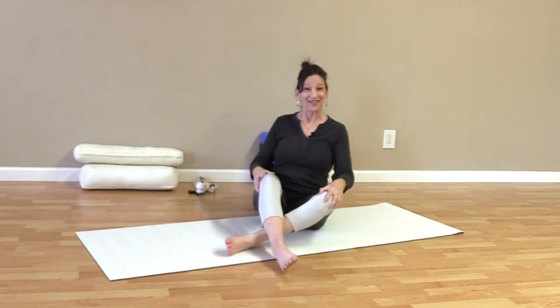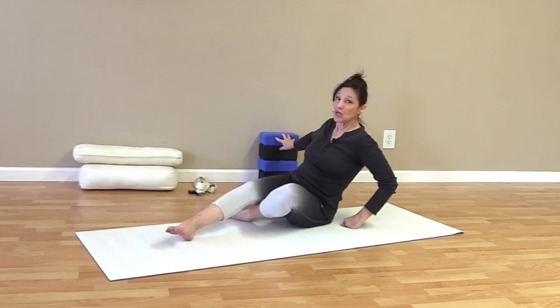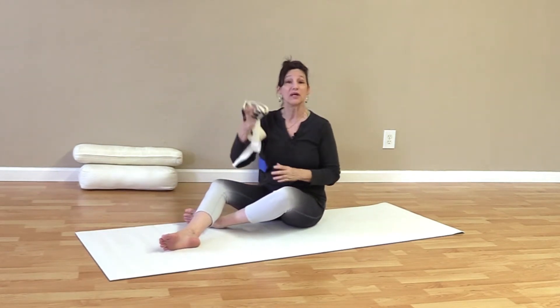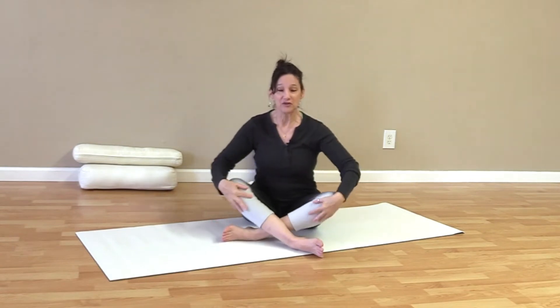Everything will be on the ground today. What we need is a cushion or a nice big rolled-up towel and perhaps a block. We do need a strap or a belt. So a cushion and a belt and you're good to go. Let's start sitting comfortably, nice and tall, with our legs crossed.